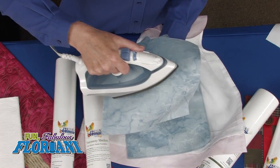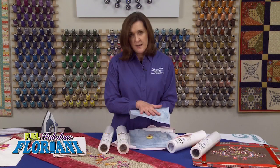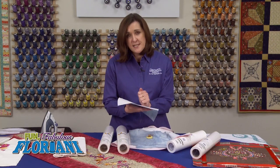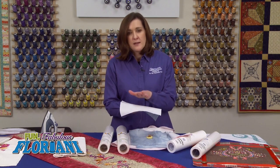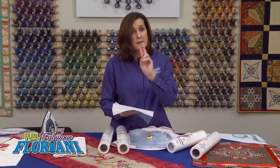Rule number two is to use a pressing cloth. Your iron should always go to the fabric side, or if you're pressing from the stabilizer side, be sure and use your Floriani pressing cloth. That is so important. The Floriani pressing cloth is super dense and made to create a protective barrier between that iron and your stabilizer. Or if you're pressing out your design, it creates a beautiful barrier between the iron and the embroidery. Use your pressing cloth — that's rule number two — or press from the fabric side.